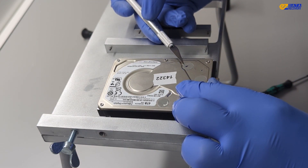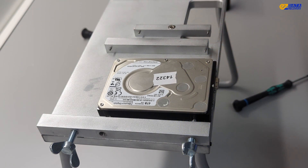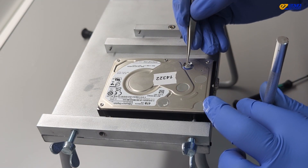We'll start by removing the tamper-proof labels and screws. To open the drive, we'll use a torx screwdriver to remove all the screws on the top cover, then gently lift the cover off.